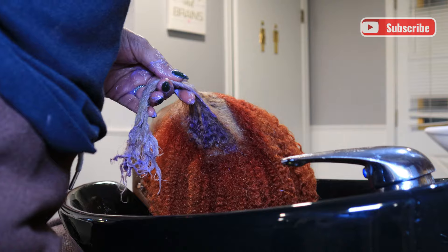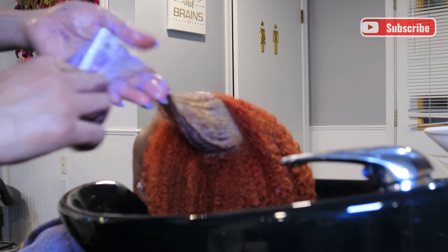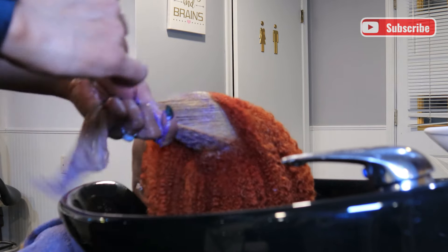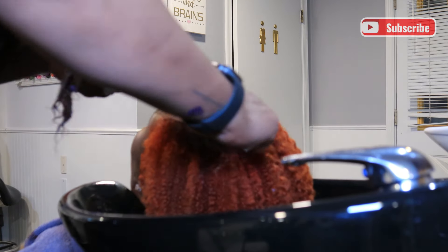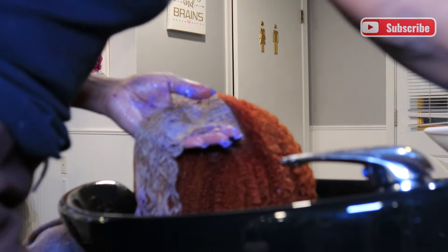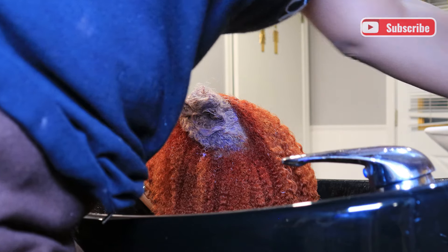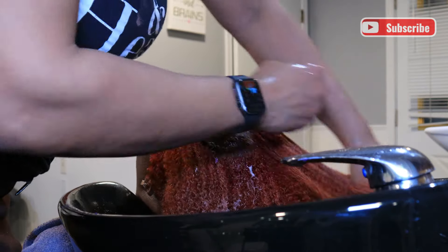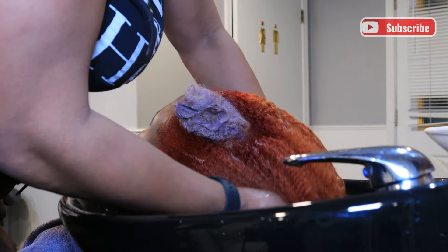I was trying to keep the curl pattern as close as I possibly could and avoid straightening that section more than the rest. Combing through makes sure the toner is on every strand. After that, I apply a color treatment on the hair, which brings the hair back to its proper pH after all the chemicals used, and also helps the color last longer. Reds and colors with red in them fade a little bit quicker, so I'm doing everything I can to keep her color vibrant for as long as possible.